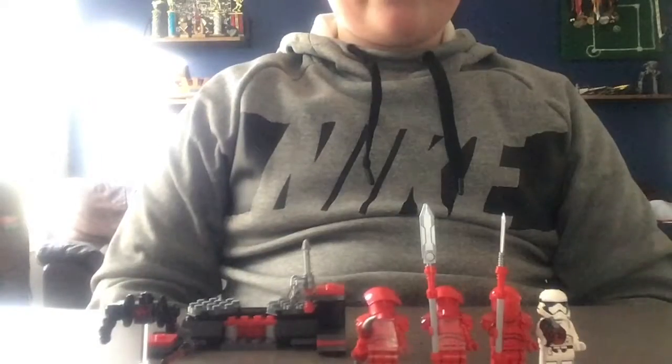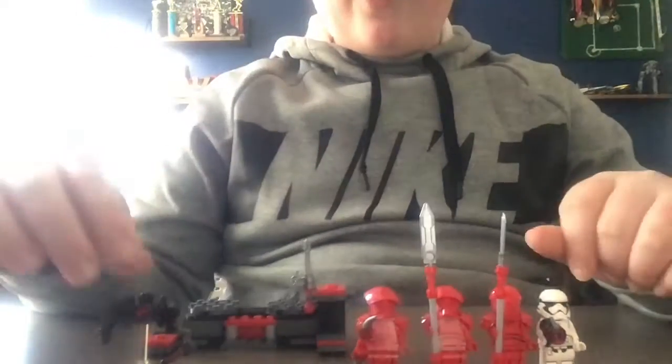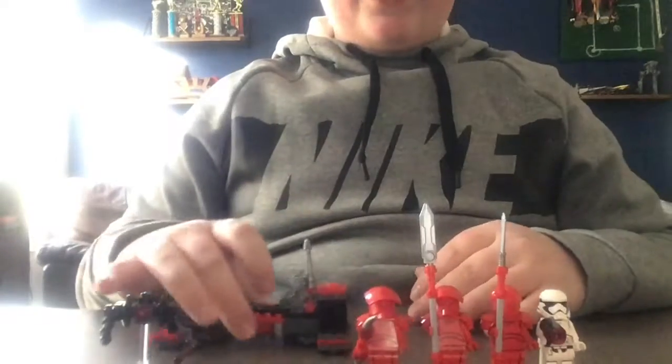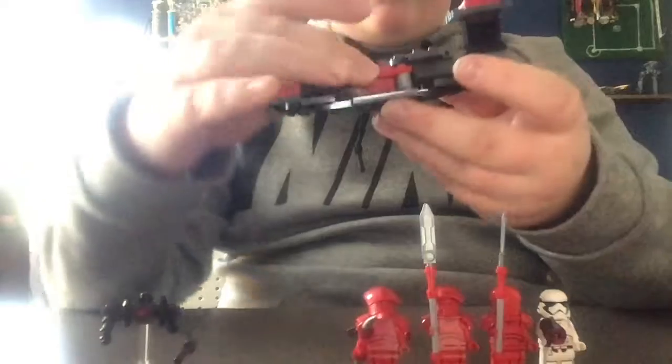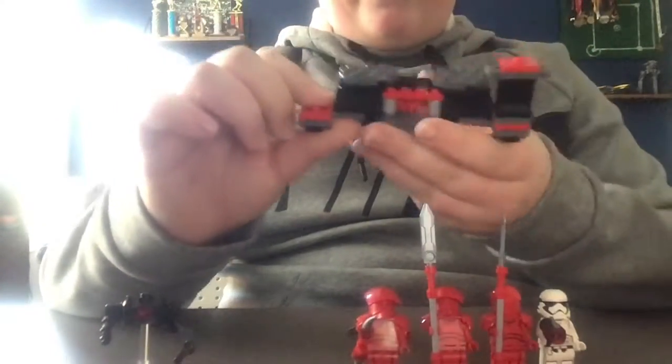Overall I really like this set. I love the Praetorian guards, and the stormtrooper and droid were a really cool touch. There's a stand for this piece so you can detach it — it's like a weapon they used in the movie — and this is kind of the weapons area here.